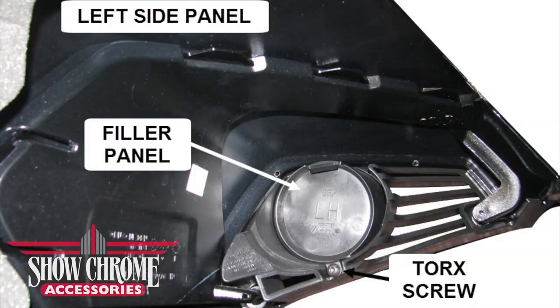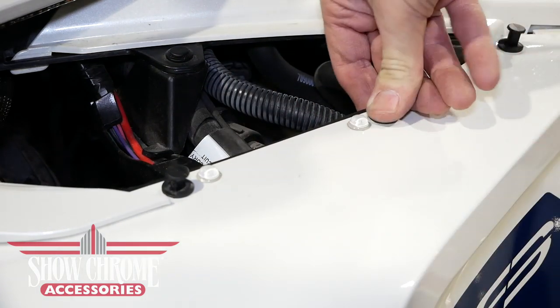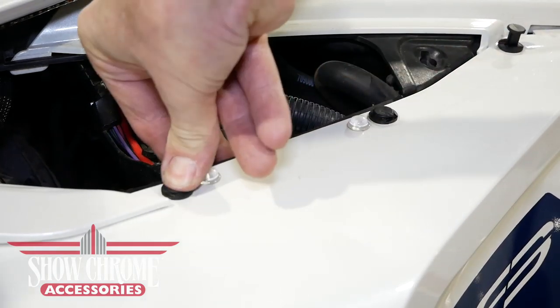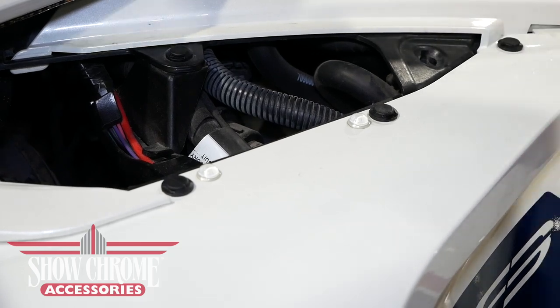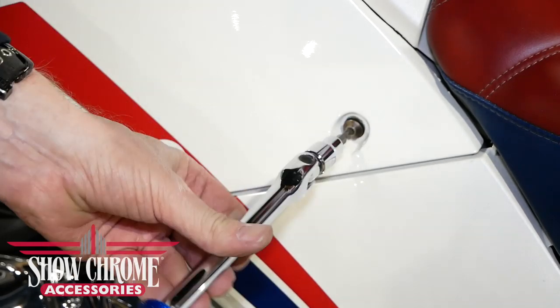You can now start your Spyder and press the fog light switch on the dash panel. Adjust the fog lamps to the desired height, then tighten the 10mm bolts that hold the fog lamps in place. Before reinstalling the body parts, remove the fog light filler panel by removing the Torx screw at the bottom. Reinstall the body side panels by replacing the push pin rivets as shown, then replace the four Torx screws on the side of the body panels.